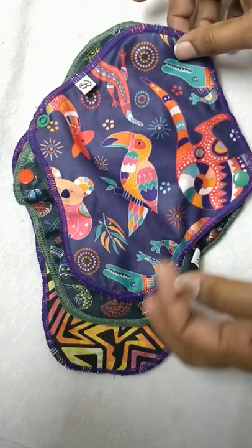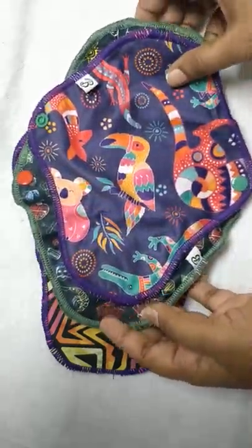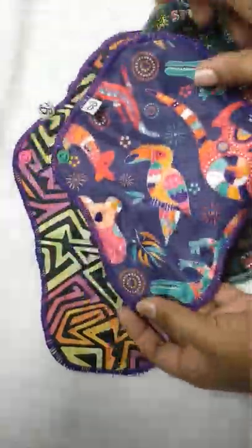Hi, I am Shubala. I am going to review the product cloth pad from the brand Bumpadam, which I am using for about 2 months. Here they are offering us in 3 different sizes: one is the larger one, then comes the medium, and a liner.